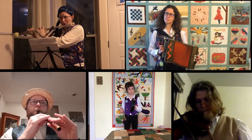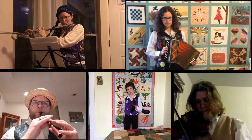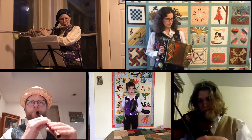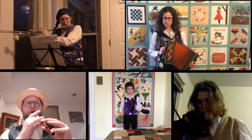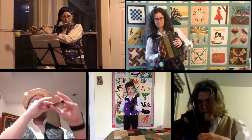Two side steps, face up, four capers. Two side steps, face up, four capers. And I'm going to take my hop back. Thank you.